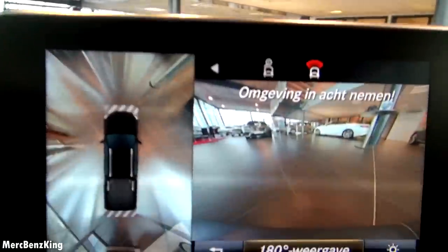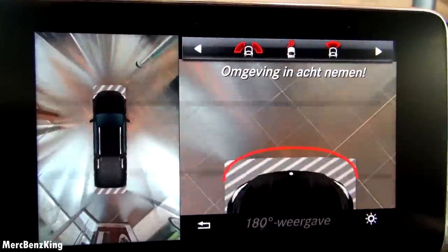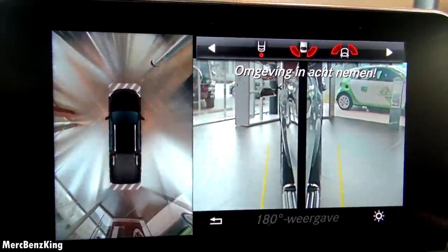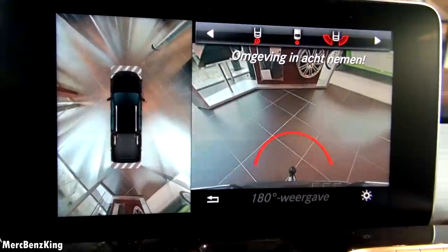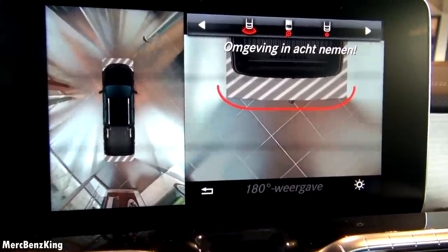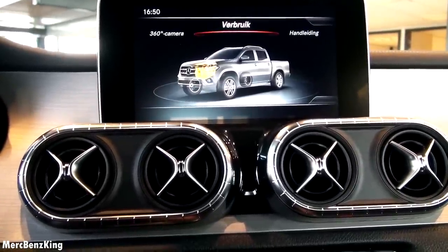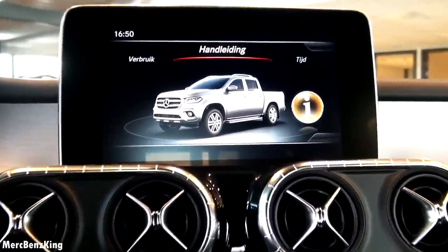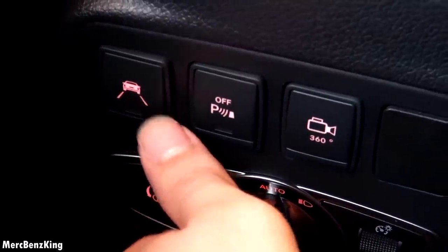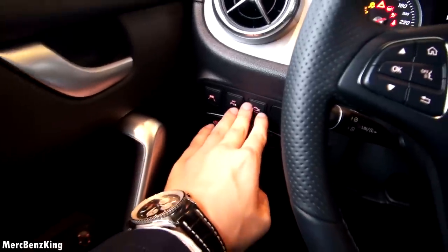You can change the camera view — to the front from above, the side camera, looking at the rear, and the rear camera. So you have a view of everything around the car. There's also a dedicated button for the 360-degree camera; if you press it, it will be activated.